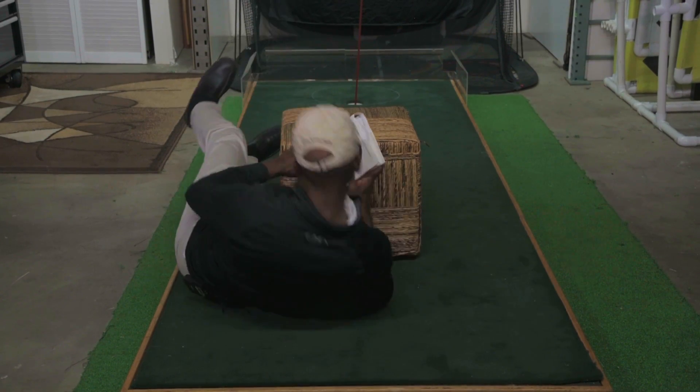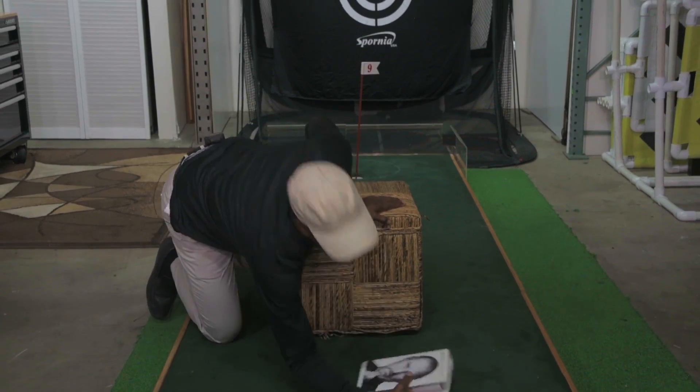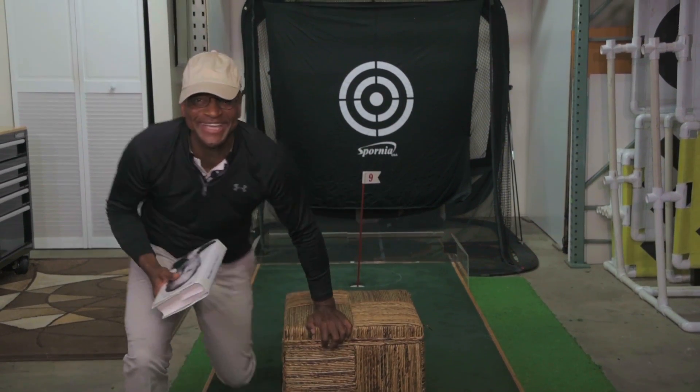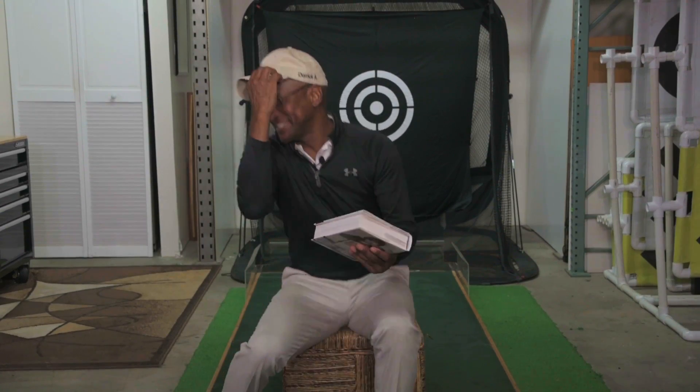My name is Derek Allen. I'm the golf professional here at Rancho Park Golf Course in Los Angeles. I'm here today on behalf of the City of Los Angeles and the Department of Recreation and Park to give you guys golf tips on how to improve your short game.